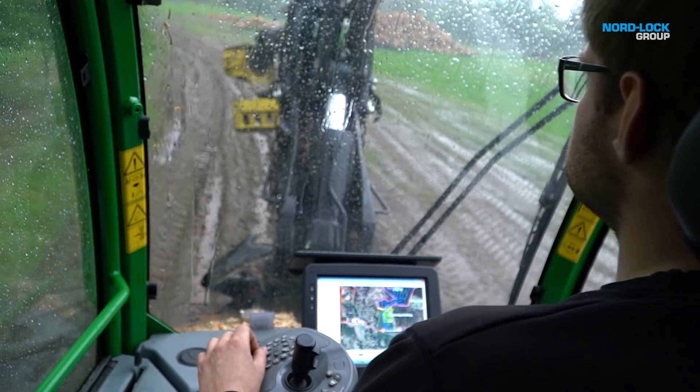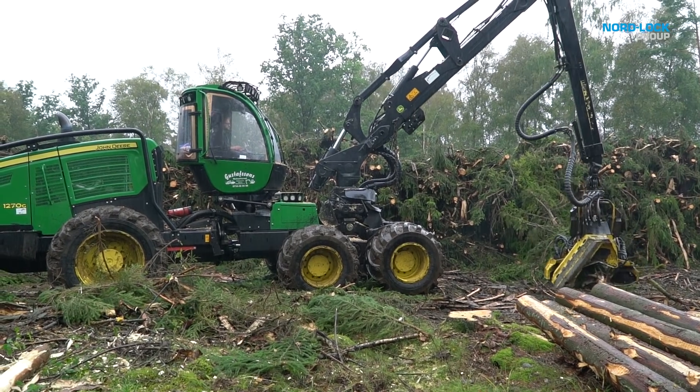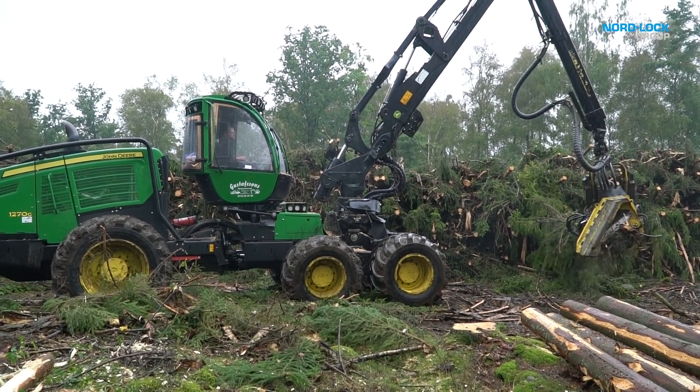Now the machine is fully operating again, and the installation took only 20 minutes.